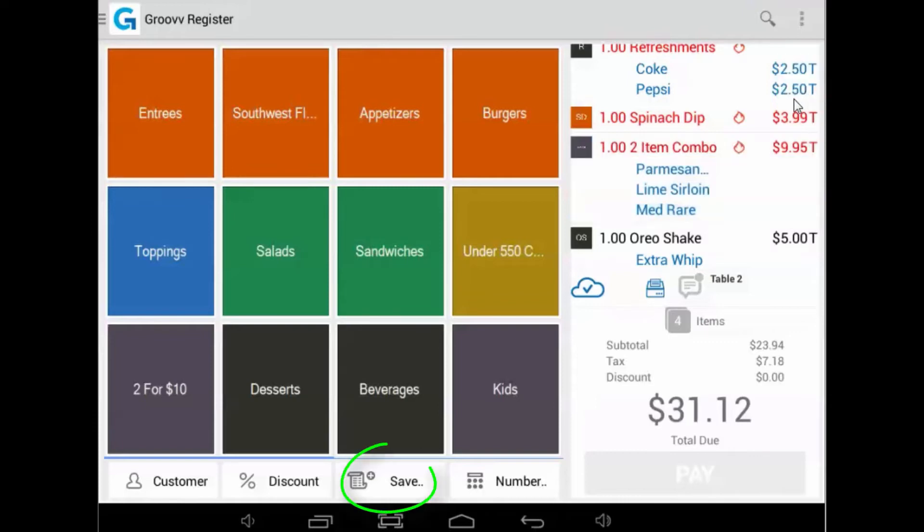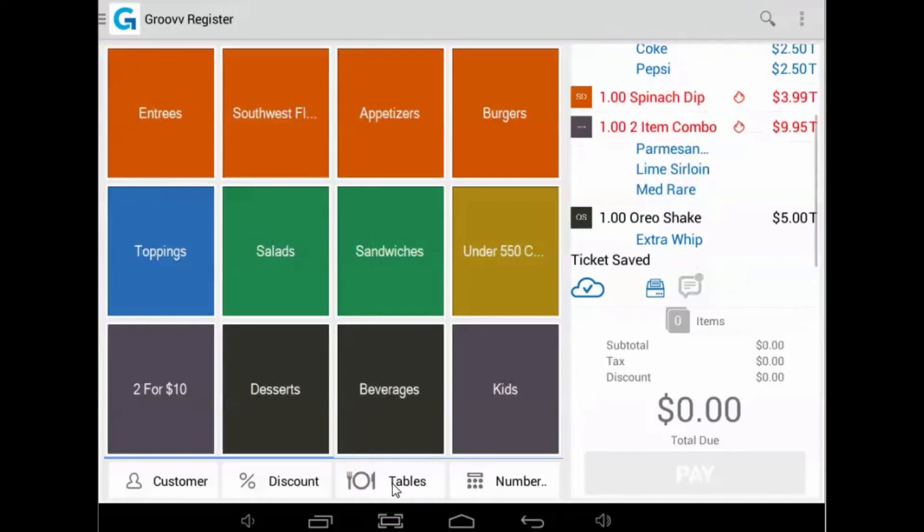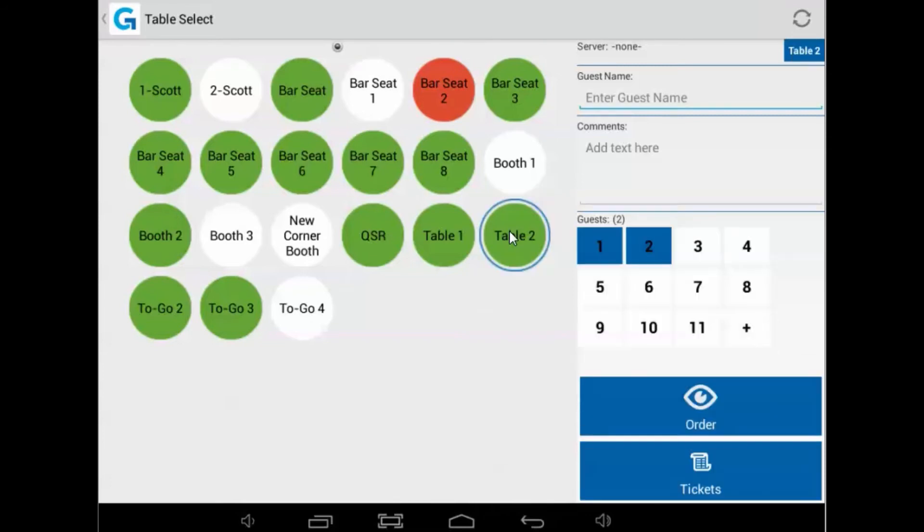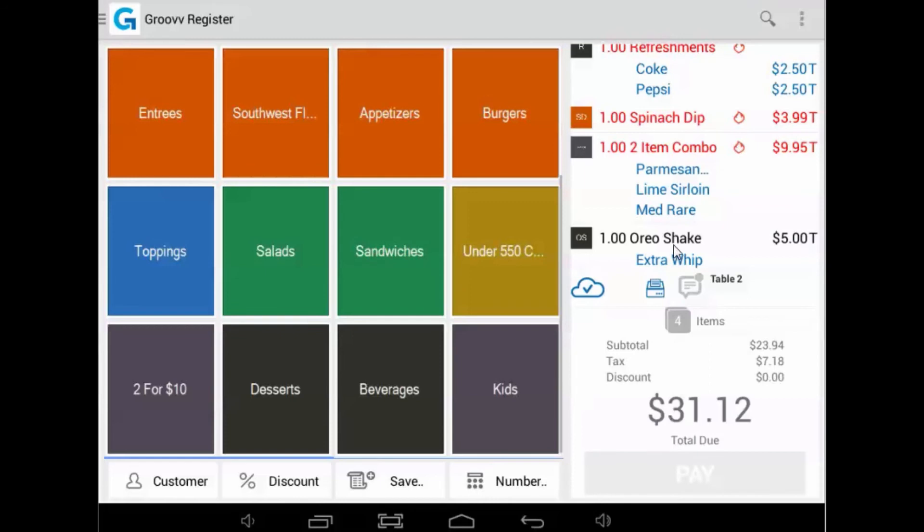Depending on the restaurant's needs and/or the guests, the best time to fire may be all at once or in between courses. Items may be added to a table's order whenever a restaurant or guest prefers to. And that's how it's done. You are now ready to fire items from your register to a kitchen device.